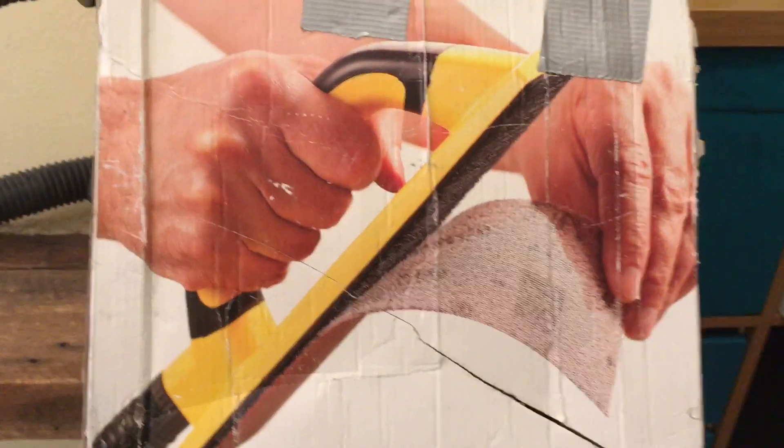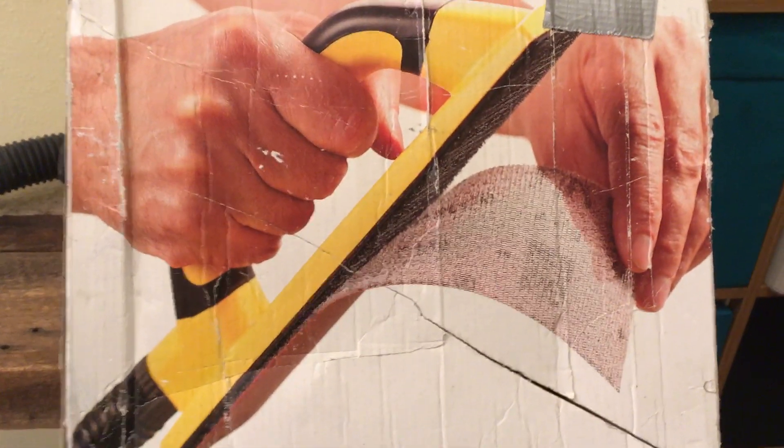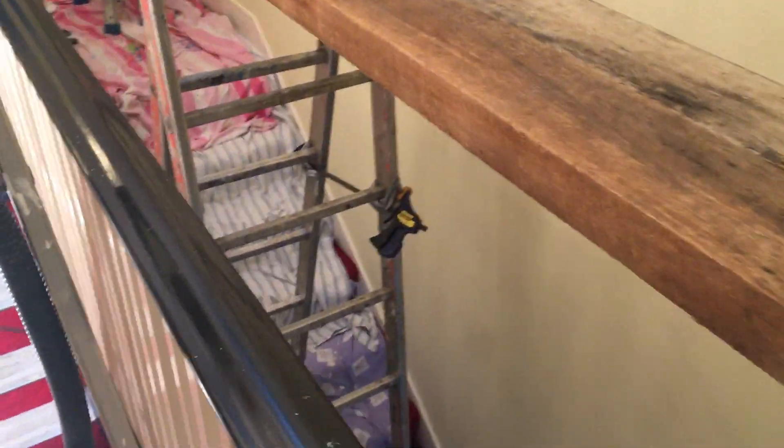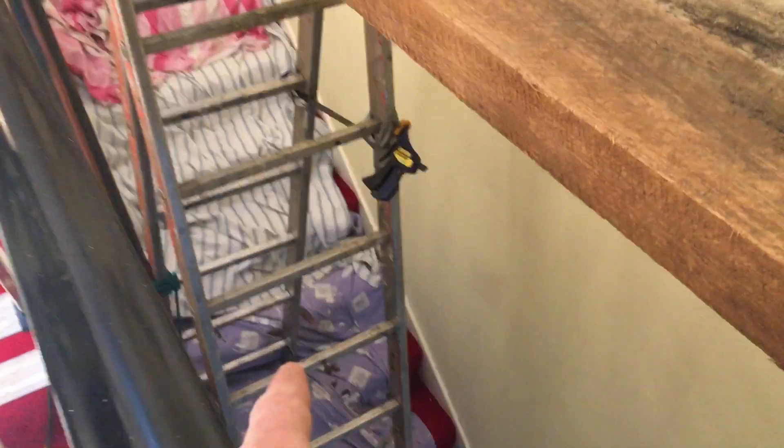Well, I've got quite the little job going on here, painting this staircase. I've come up with a new way, for me, of bridging the gap. Now I've got a basic extension ladder there, slid down to the bottom.